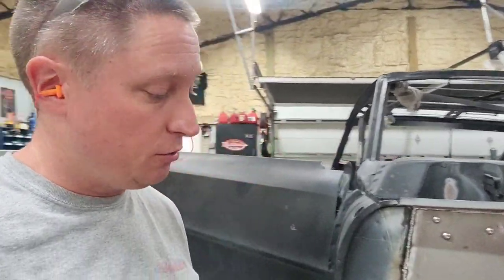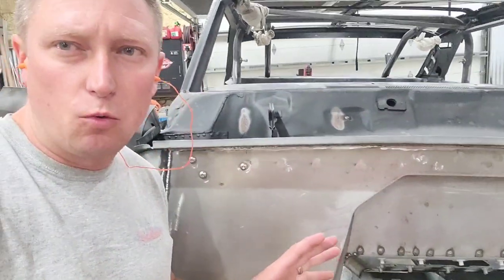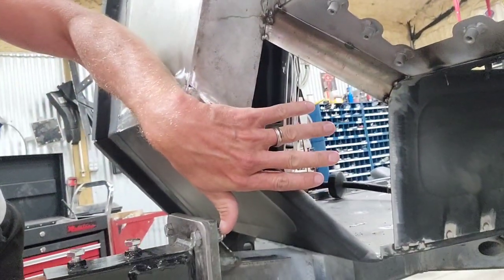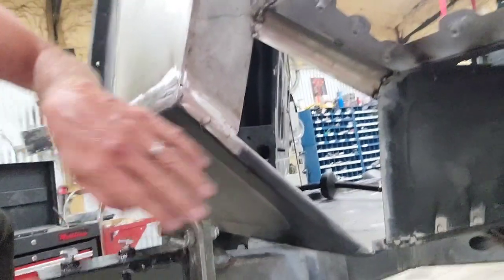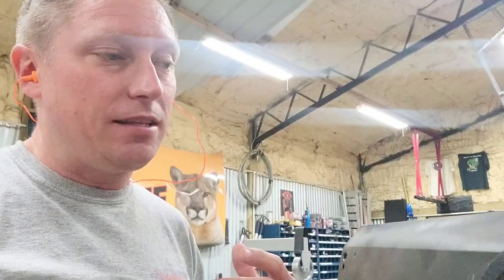Good afternoon, everybody. Today is Thursday, August the 11th, 2022, and I have a neat trick that I want to share with you. I'm working on the firewall of my Nova right here, and you can see that I have a patch panel that I'm trying to create and fit into this location right here — connecting my transmission tunnel to my doghouse, to my firewall, to my toe board. It's a very unusually shaped panel, and I'm trying to create something that will perfectly slide into that location.